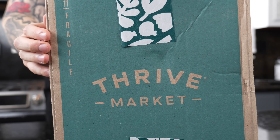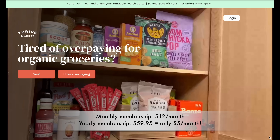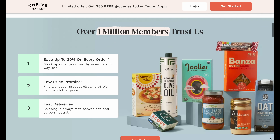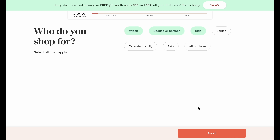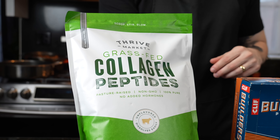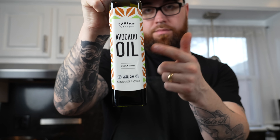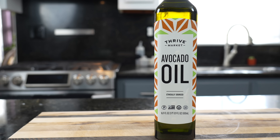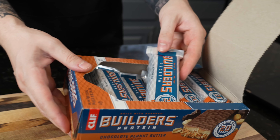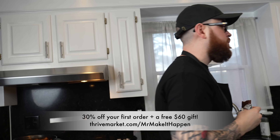This episode is sponsored by Thrive Market. Thrive Market is an online membership-based grocery store on a mission to make healthy living easy and affordable for everyone, with guaranteed savings on every order. As a member, you'll save on every single order of the highest quality organic and sustainable products, and if you find a lower price somewhere else, they'll even match it. You make back your annual $60 membership in savings, and if you don't, Thrive Market will credit you the difference. Thrive Market carries grocery essentials, eco-friendly cleaning supplies, non-toxic beauty items, supplements, personal care items, organic kids products, wine, sustainably sourced meat, seafood, and more. Click the link in my description box or go to thrivemarket.com/MrMakeItHappen to get 30% off your first order and a free gift worth up to $60 when you join today.